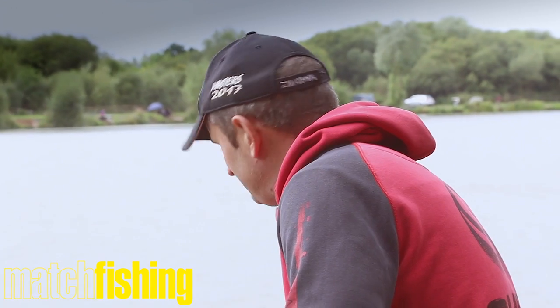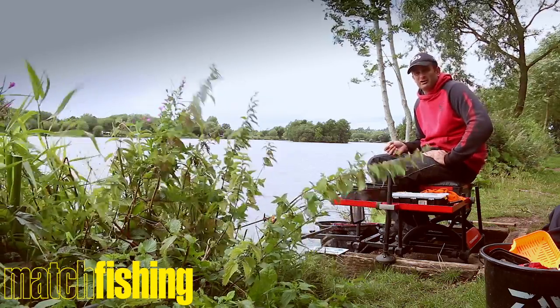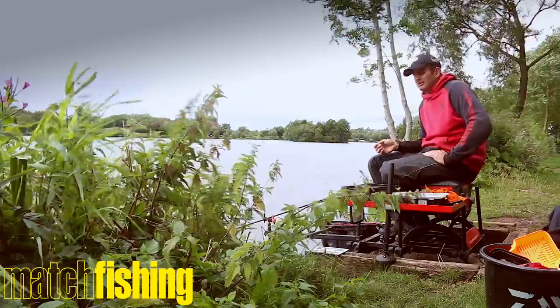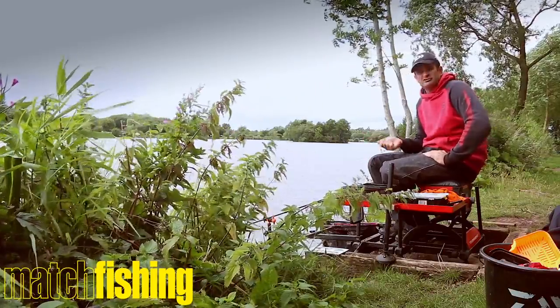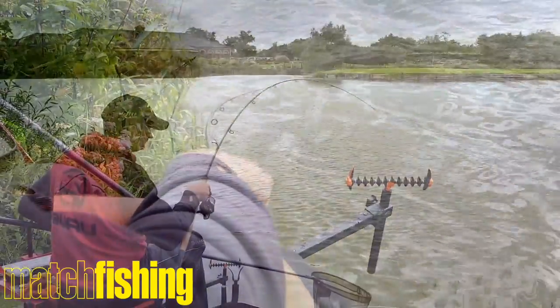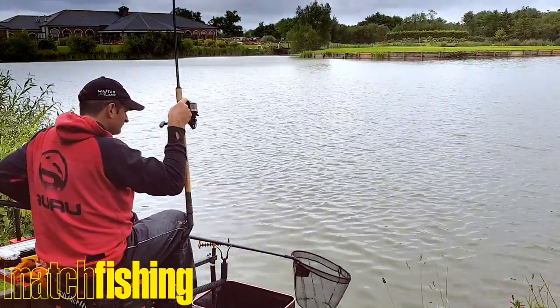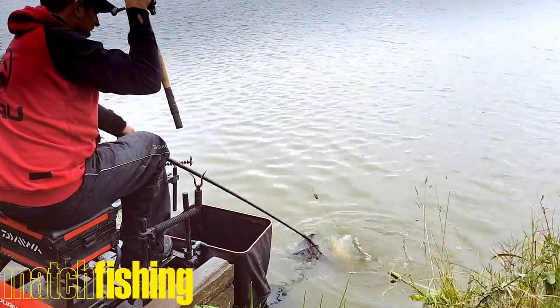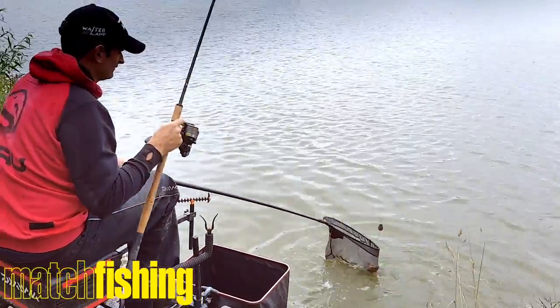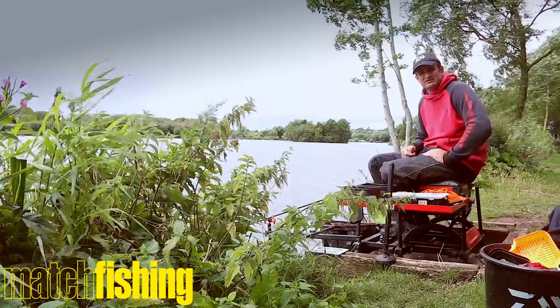I've got it loaded with 6lb main line and then a 10lb Tournament ST shocker leader. I'm a big fan of shot leaders at the minute — mainly because you're casting off 10lb, which makes it a lot easier. But secondly, when I'm playing fish it gives me a better idea of where they are. When I'm playing it nice and low I can hear the shot leader hit the rings and I know the fish is getting quite close. Once I've got three or four turns of the Tournament ST on the spool, the fish is going to be in netting position.